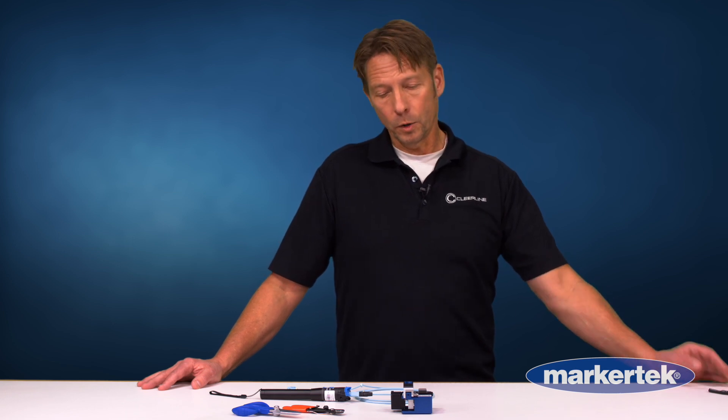In addition to the advantages you just saw with our product, Clearline is inexpensive and easy to get into. Our termination kit with these four pieces is only $4.99. We train for free and we can have your techs up and running in a matter of minutes. For more information, check out clearline.com. Clearline is available at MarkerTech.com.